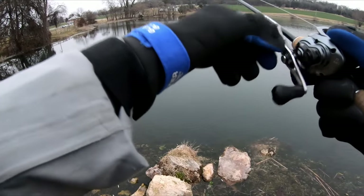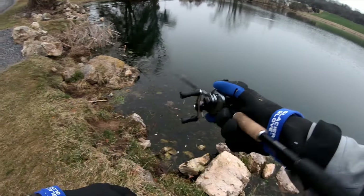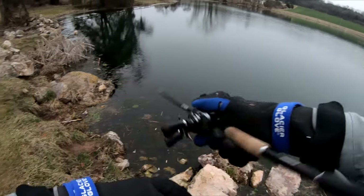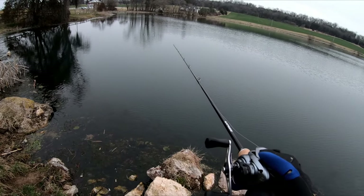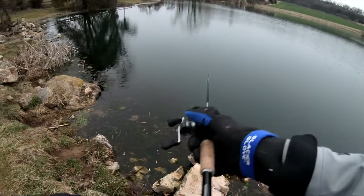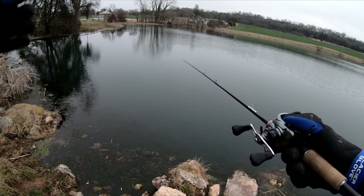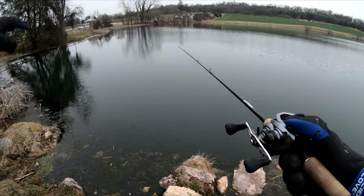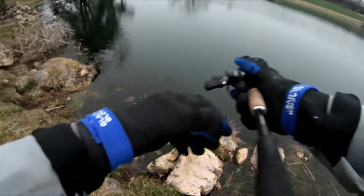I'm going to get one more cast and then switch over to the deeper diving jerkbait. I'm pretty surprised we haven't gotten more bites. It's very cold outside, so a lot of times they're going to sit a little bit lower. On those sunny warm days — especially abnormally warm days — they'll pull up in the shallows. But on days like today, the surface water is a lot cooler than the water down below, so they're sitting in a warmer place.